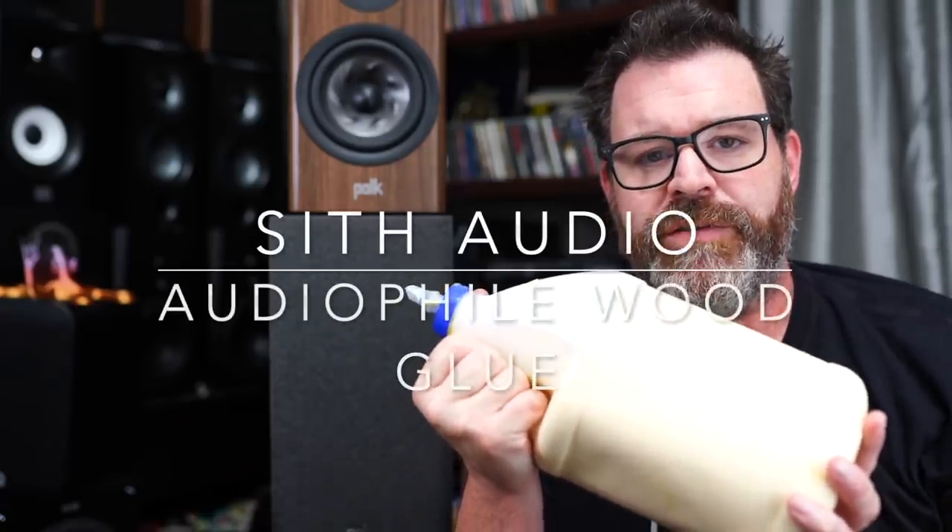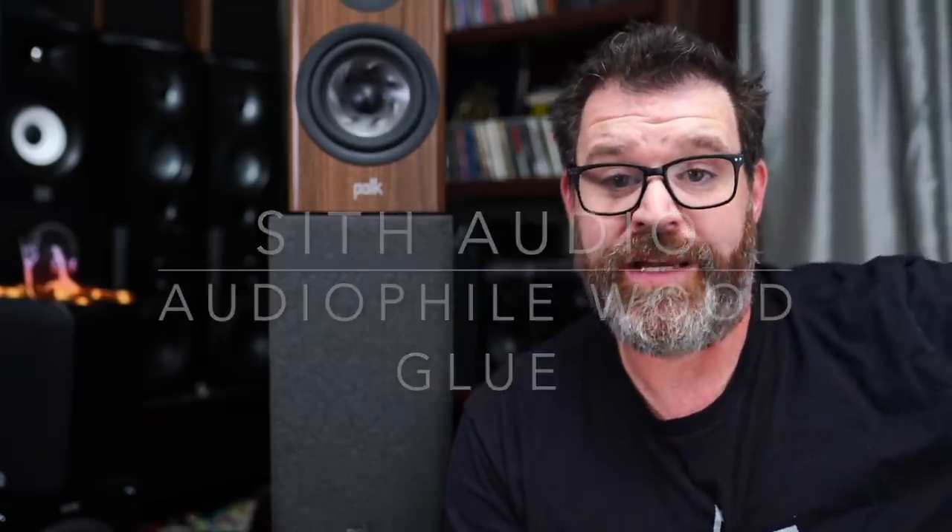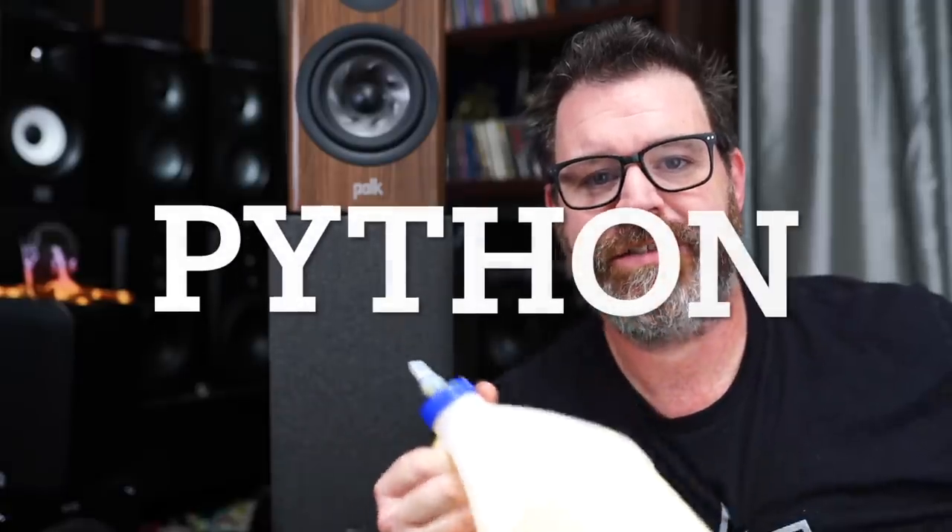Today's sponsor is Sith Audio wood glue for audiophiles. Don't use Titebond one, two, or three when building your DIY speakers — you need audiophile grade wood glue. Sith Audio's wood glue is called the Python because once it gets a hold of something it doesn't let go, squeezes the life out of it. Available on their website for $972.17, on sale 0.5% off for the holidays. Sith Audio audiophile wood glue.